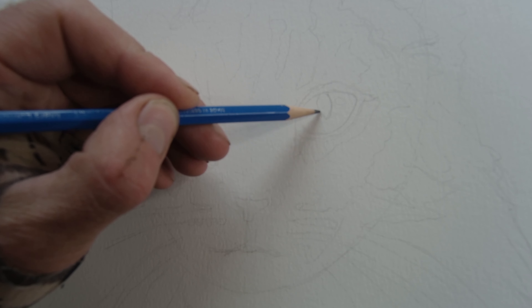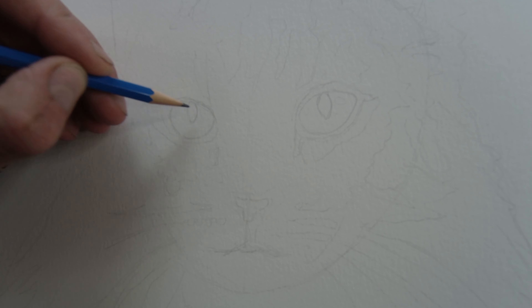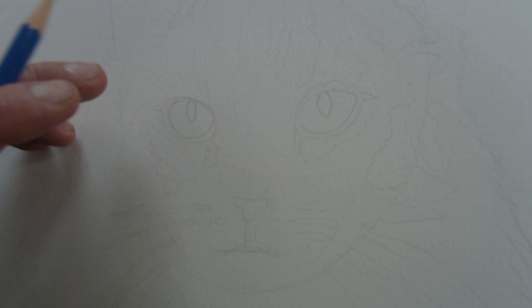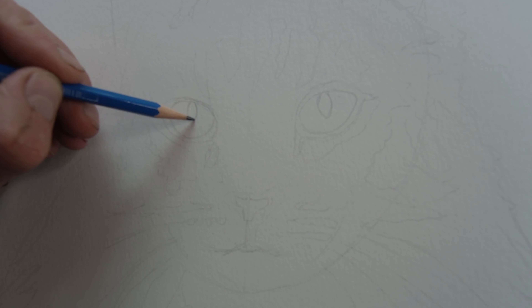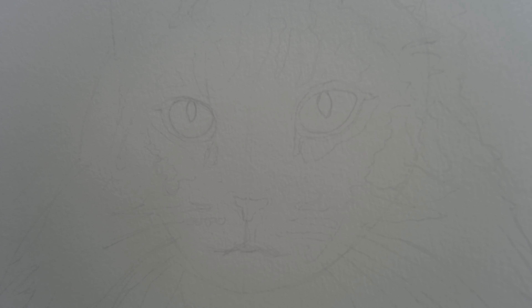I'm not sure if you can see this but I will fast forward through most of this — it might be too difficult to see my pencil lines. There is a slight difference in the cat's eyes, maybe because it's facing off a little bit — it's not looking directly at the camera, it's looking off to the right. That makes the eyes look slightly different shaped, which is good. Since this cat is looking off to the side, you want to indicate that.